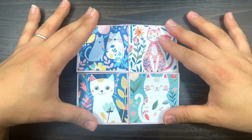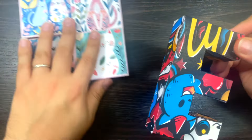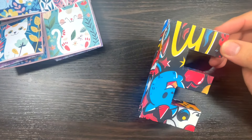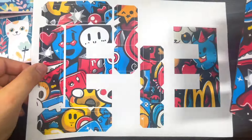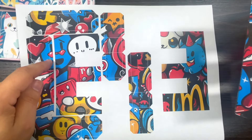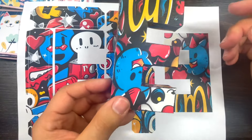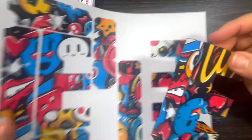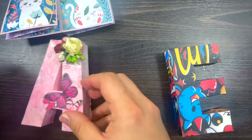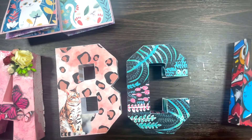You also get a letter box - this month we are on letter E. So you get a template: I printed it on cardstock and there is a private video for VIP members showing how to put it all together. So you get the letter E.